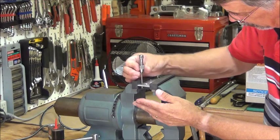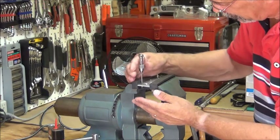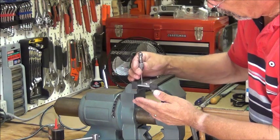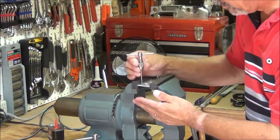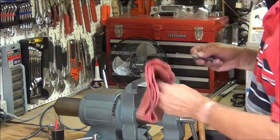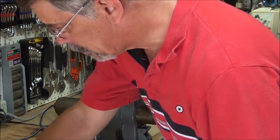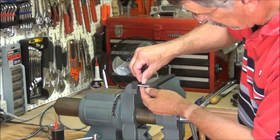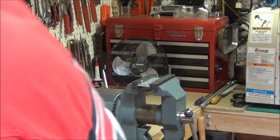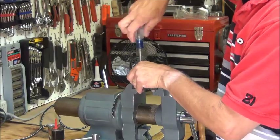I like to thread it down a little further to make sure the threads are all cleaned out. That one's done, and each time I tap a hole, I like to wipe out the little shavings. It's a 6-32 — let's see if it fits. That works pretty good. I'll go ahead and do the other three.